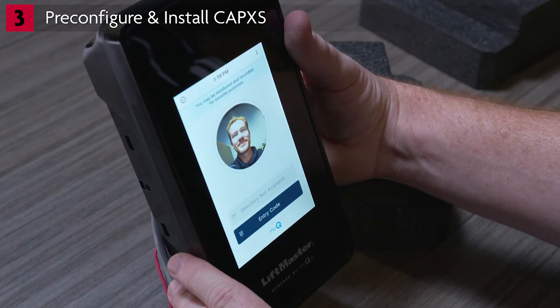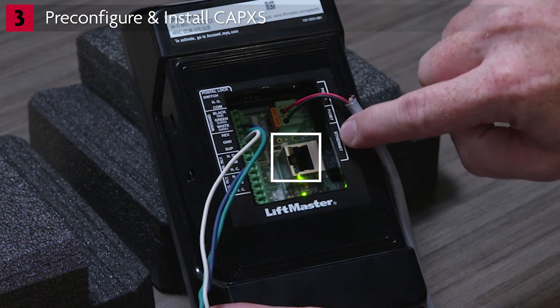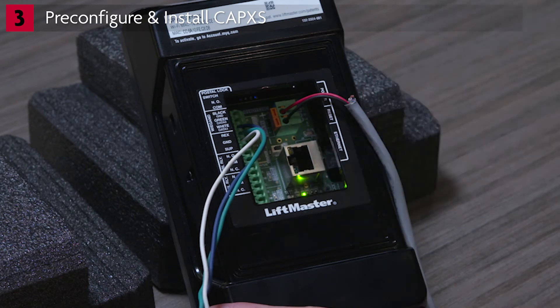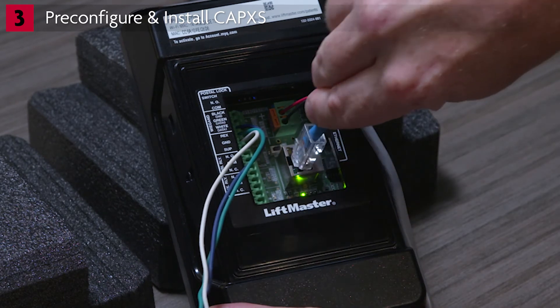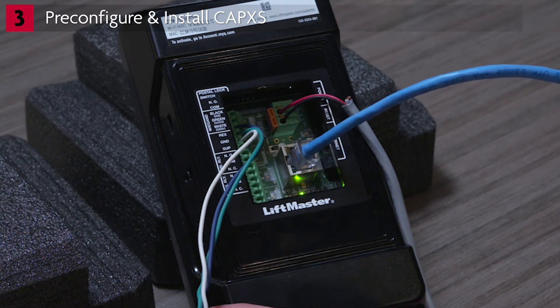For this demonstration, we'll be connecting to a wired network. Locate the LAN port on the control board and the LEDs on the Ethernet port. Connect the Ethernet cable from a hub, switch, or router to the LAN port on the control board. When a connection to an active network device is established, the green LEDs on the Ethernet port will light up or flicker. If the green LED is not lit, first check that the router is powered up, and also check the connections on the CapXS and the router.